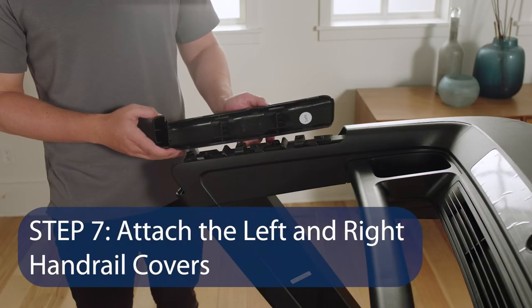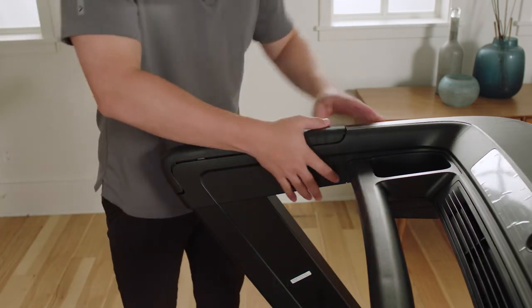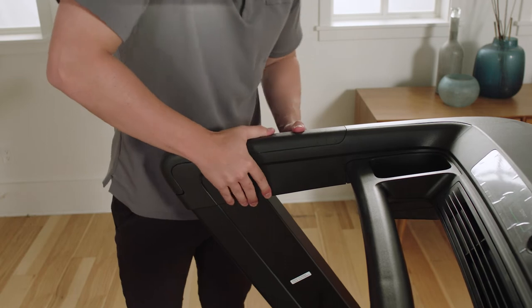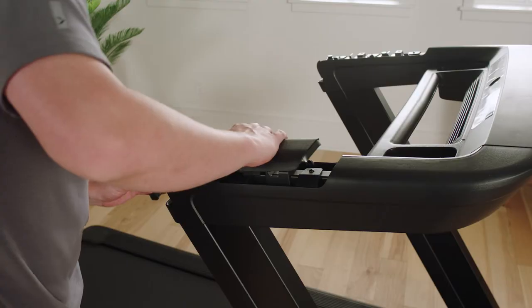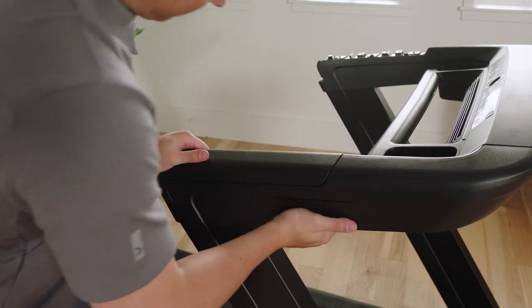Step 7: Attach the left and right handrail covers. Insert the front edge of the left handrail cover into the top of the left handrail. Press down on the top of the left handrail cover until it snaps into place. Repeat the same steps to attach the right handrail cover.